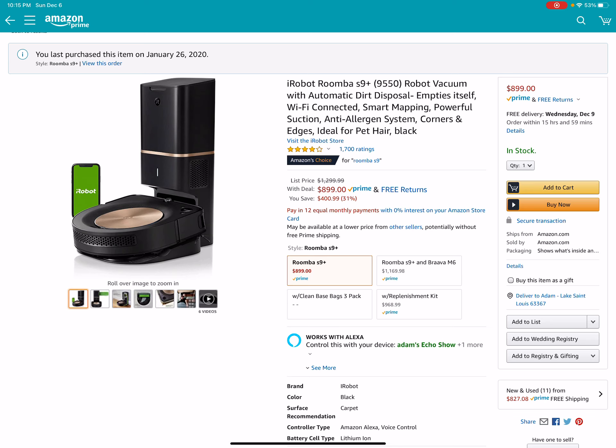Hey, what's going on everybody? Take a look at this. The S9 Plus is finally on sale. It has not been on sale for Black Friday, Cyber Monday, none of that. And it's the cheapest price it has ever been.